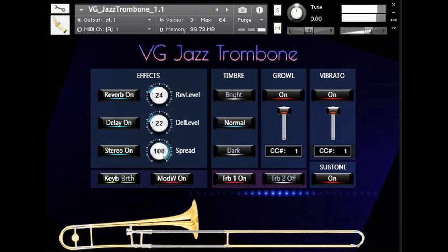Welcome to Music Gears, where we bring you the latest info on new music instruments, software, and other gear from around the world. VG Trumpet has released VG Jazz Trombone for the full version of Kontakt.